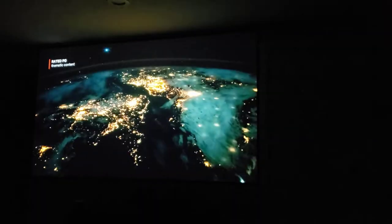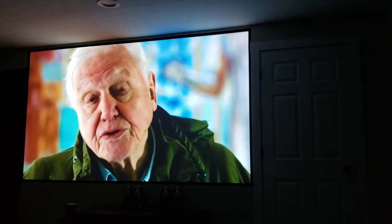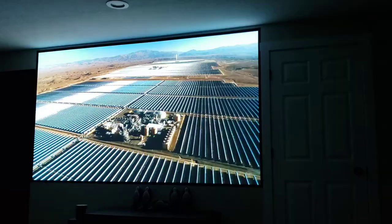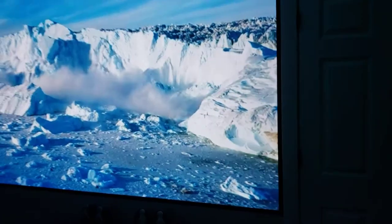Now with the lights fully off, the screen is incredible in terms of color and overall quality. Again, this is just 1080p, but I really don't notice any pixelation at all — it's incredibly high quality.